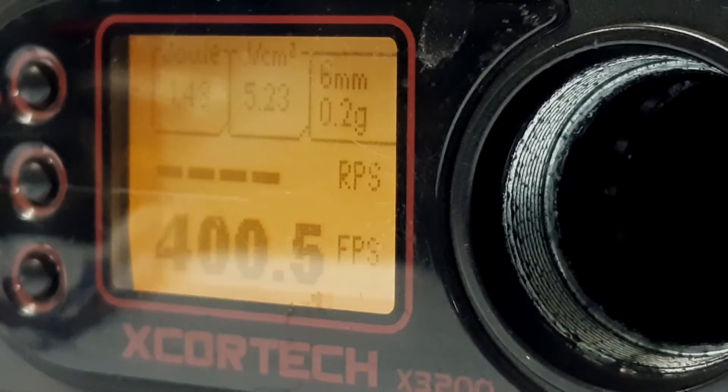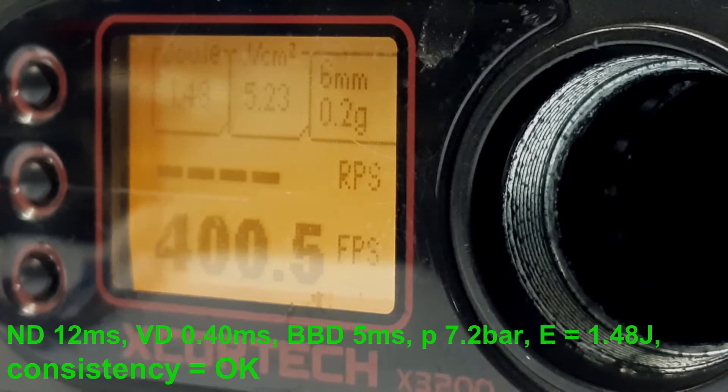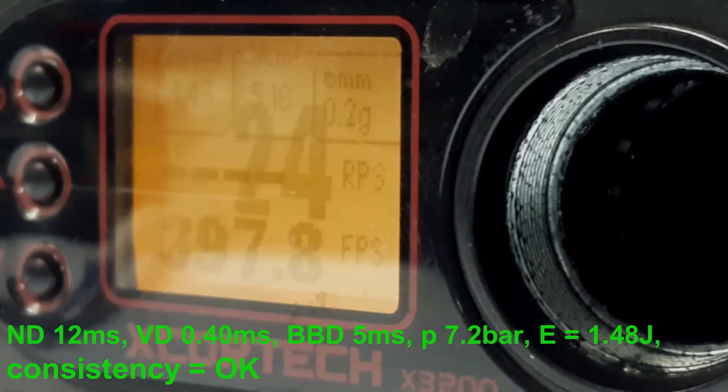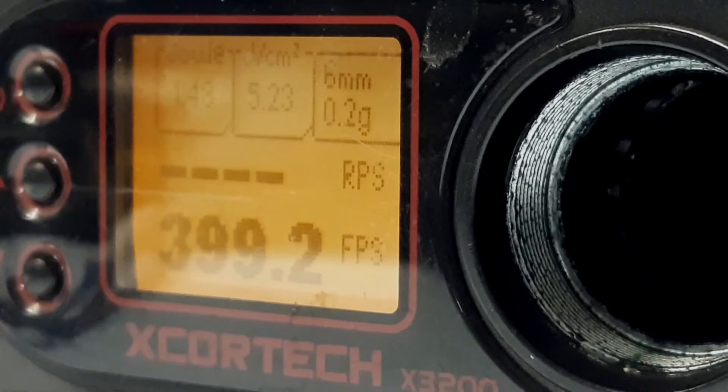Now we have our valve set up. We will continue with decreasing the muzzle valve. We decrease it from 25 milliseconds down to 12 milliseconds, and we will decrease it until we see any issues like dropping FPS, decreased consistency, or miss-feeding. Now decreasing it down to 8 milliseconds.